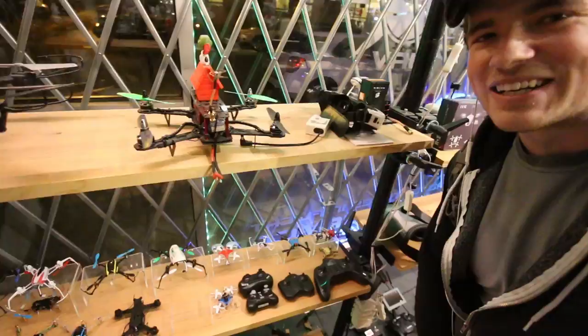Look at this — these are all drones, all mini drones here. These guys, if you're in Chicago or around Chicago or just need to order anything, they literally have quite possibly anything you would need. You'll definitely see more vlogs from this place.